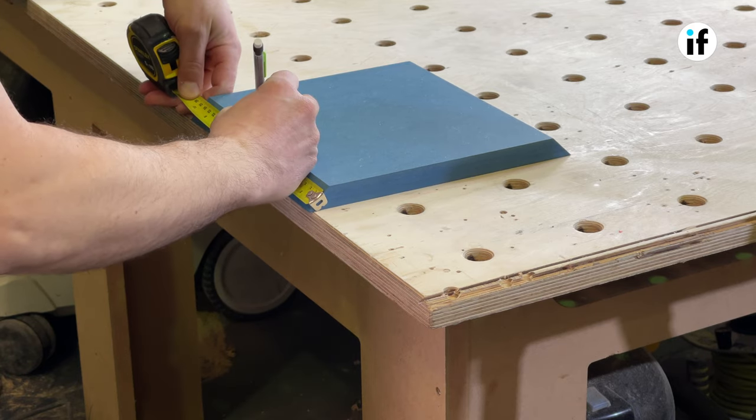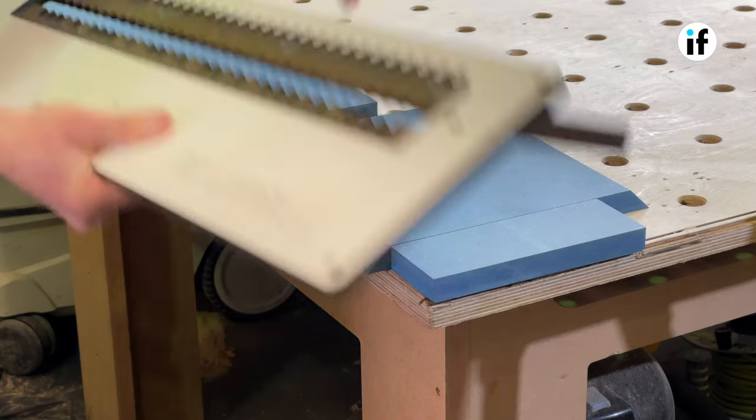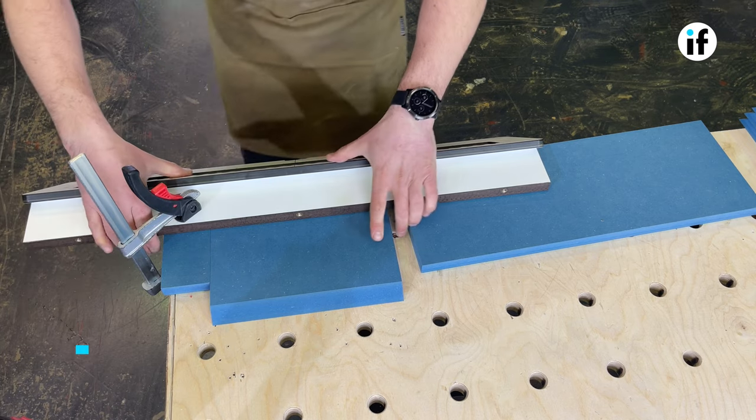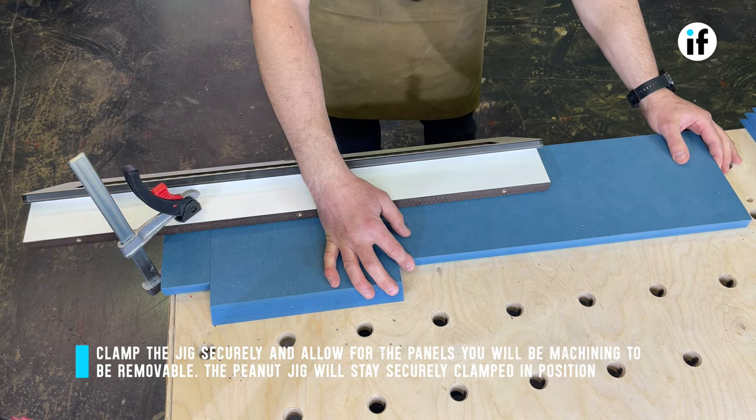First start by marking a centre line on one of the panels. Position your jig to the centre line and clamp the jig to the smaller offcuts. Then push the bigger offcuts to the workpiece and clamp the jig into position.